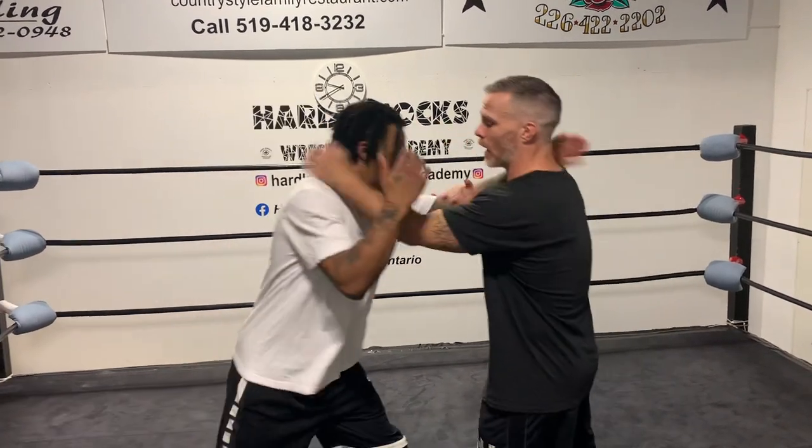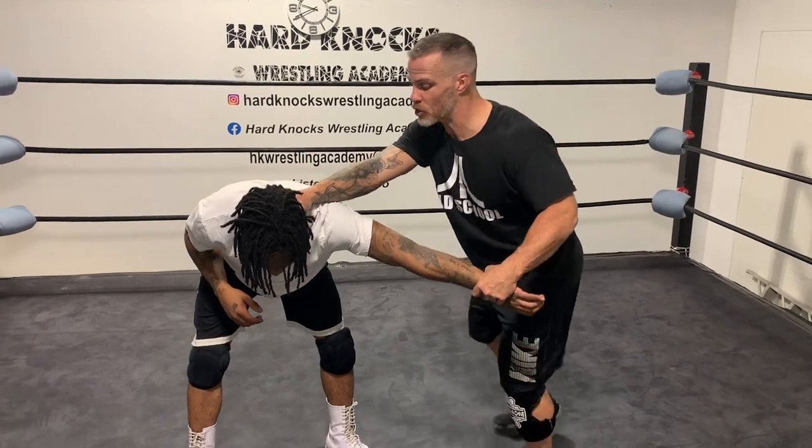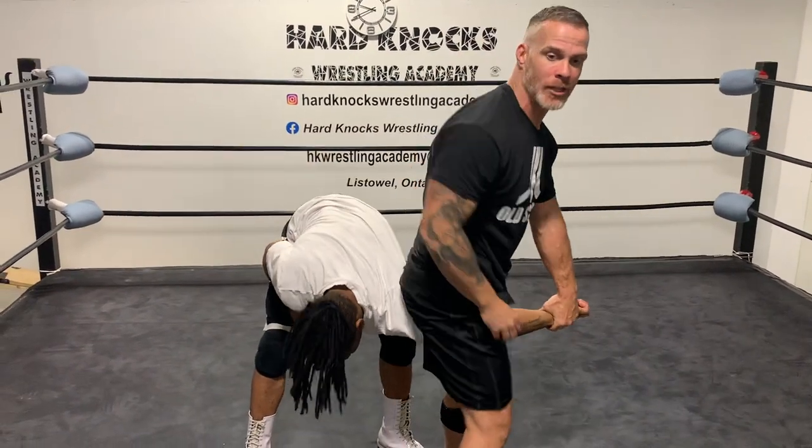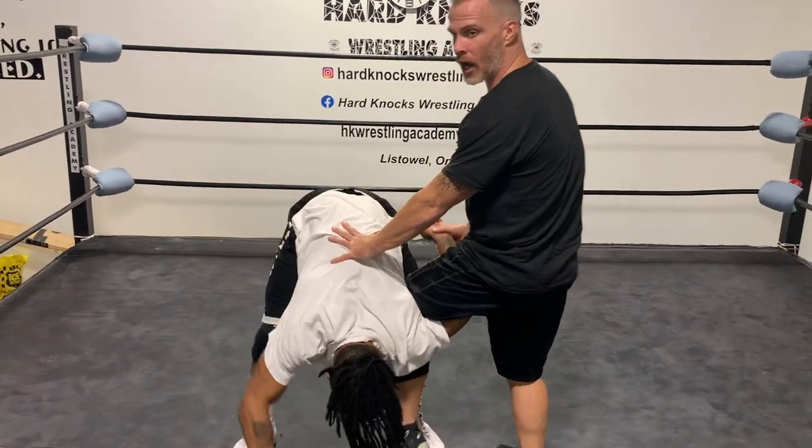Once we're locked up, first thing I'm going to do is drive that shoulder, grab that wrist, and come over the top. Once I grab over the top I'm going to switch my hand so my left hand has his wrist, then reach back and grab the back of his neck. I'm going to sweep that leg all the way over his head and complete my turn — nice and tight.